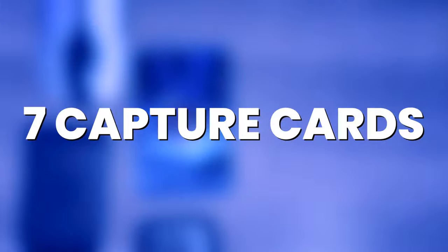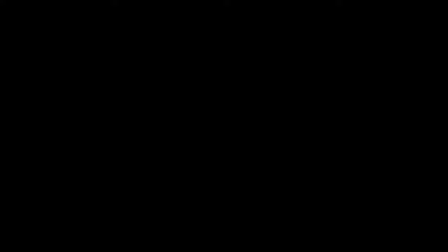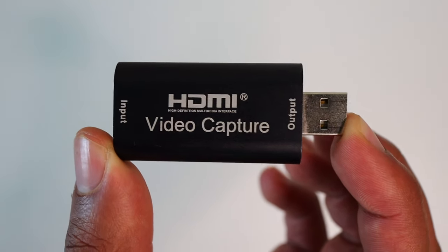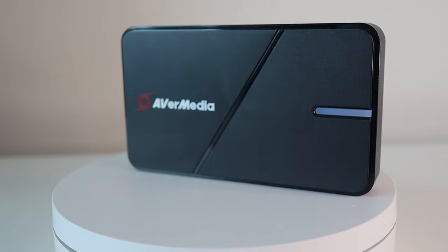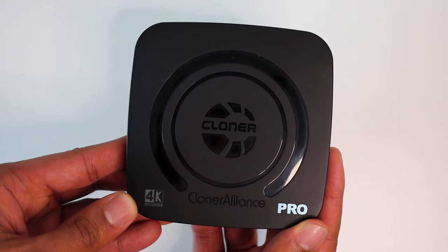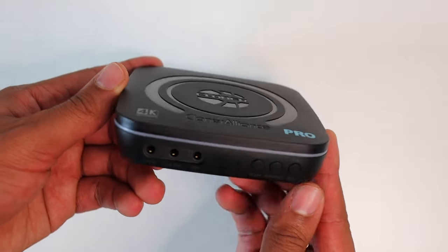Let's compare seven different capture cards up against each other — watch until the end to see which one is the winner. Up first, we have a generic USB HDMI capture card, which will run you between $5 and $20 depending on the one you get. Next, we have the Avermedia Live Gamer Extreme 3, between $140 and $170. We also have the Cloner Alliance UHD Pro — it's a bit of a beefy boy and comes with a remote — at $250.